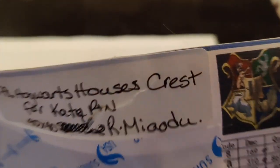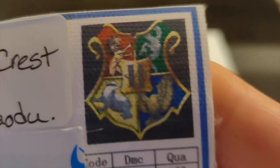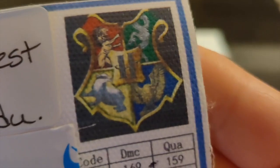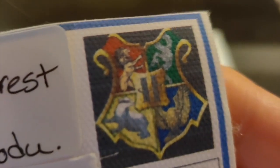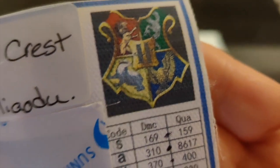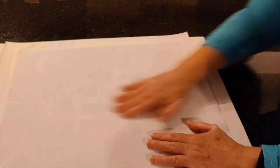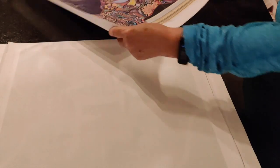Then I have another one from the Mia Odoo store — I don't think I've posted this one yet. It is the Hogwarts school crests, with all of the houses in it, and this is meant for my daughter's best friend here in Ottawa. Again it is in perfect shape and I'm super happy with it.